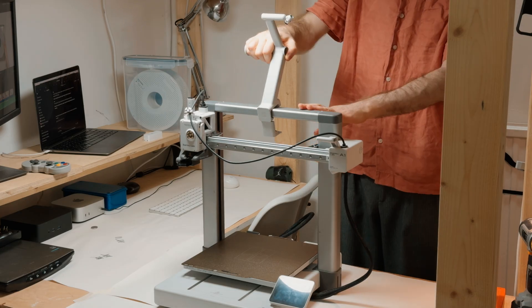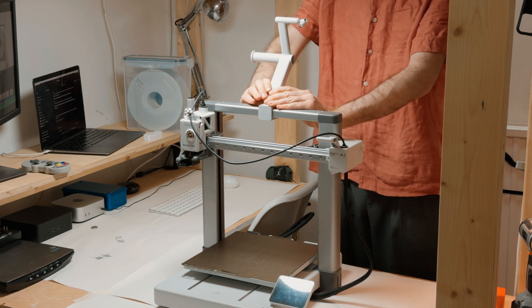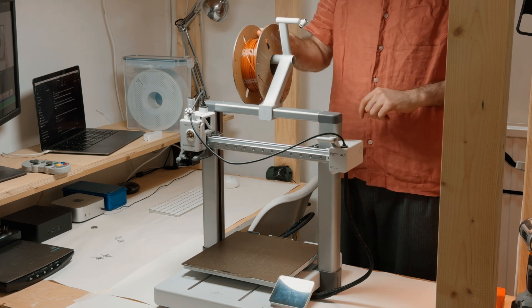But I needed a way to mount it. My printer came with this simple snap-on spool holder, and I liked the idea, so I stole it. I modified the design to work with my cereal box.